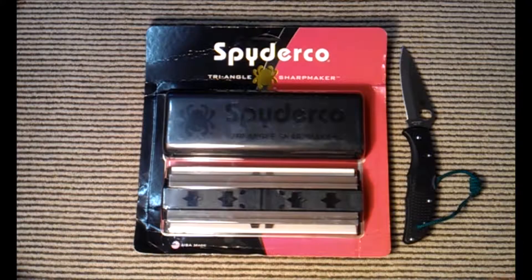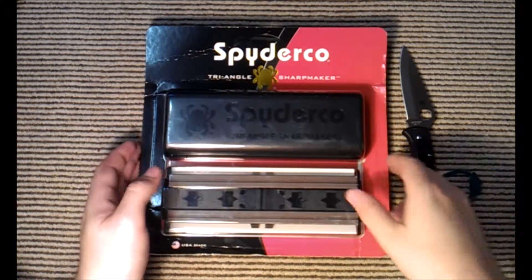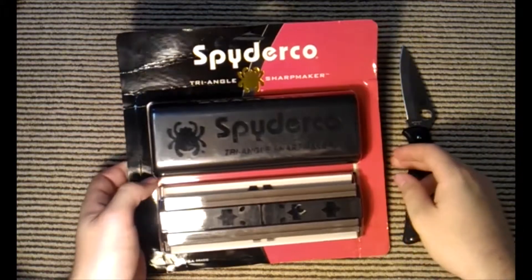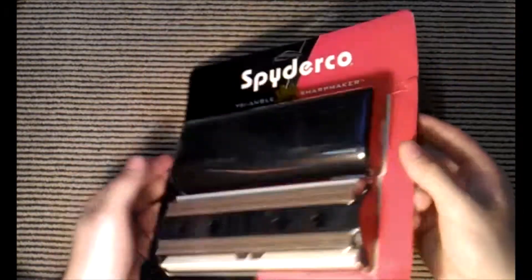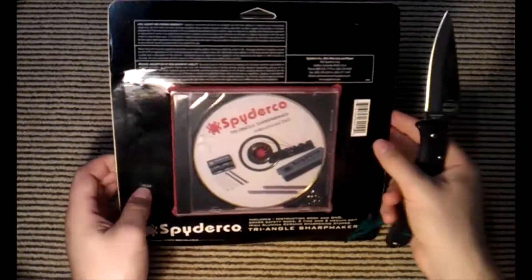This will be my opening of the Spydeco Sharpmaker. I imported this into Australia from the USA for about 54 American dollars plus postage. I've heard it's a good sharpener, so I bought it.